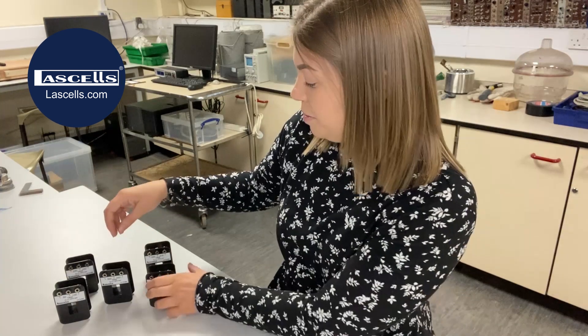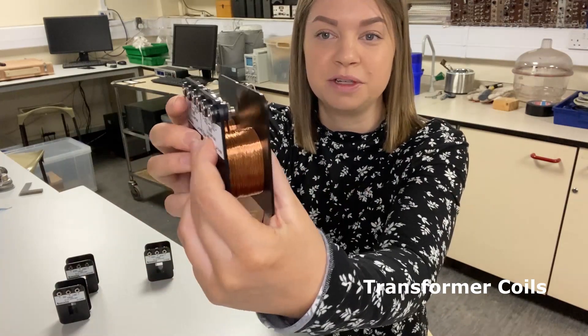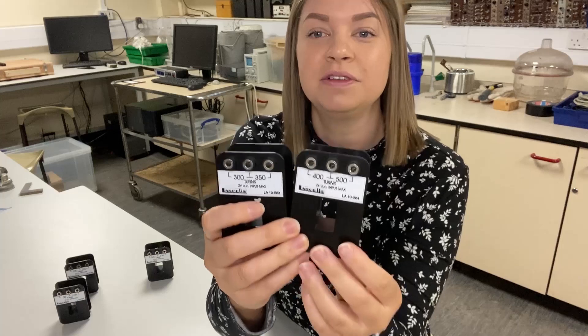Here are five different transformer coils from LaSalle's. They all have the same form factor, as you can see from different angles. The difference comes in the number of turns of wire on each coil.